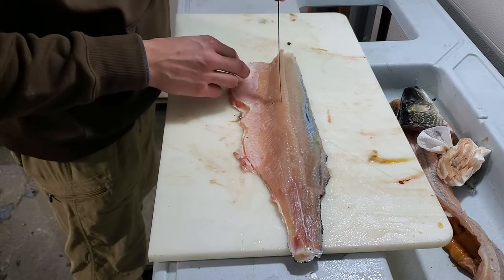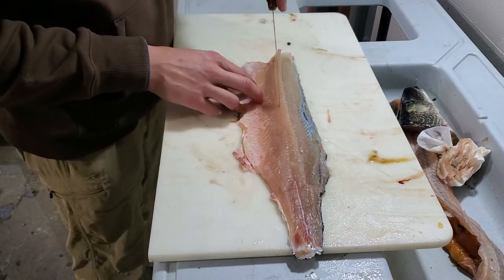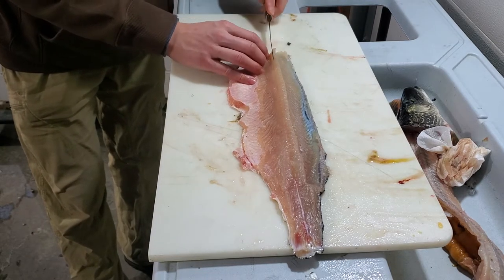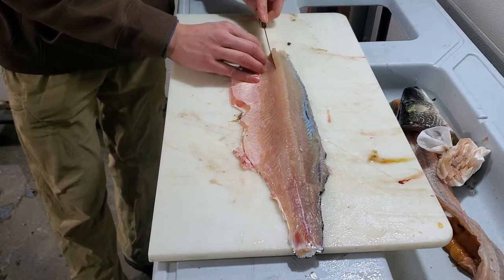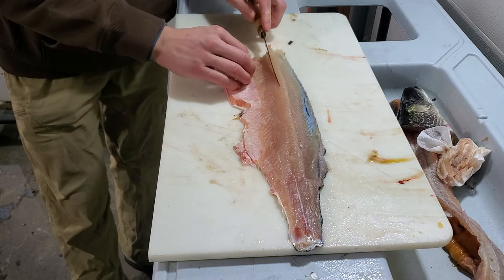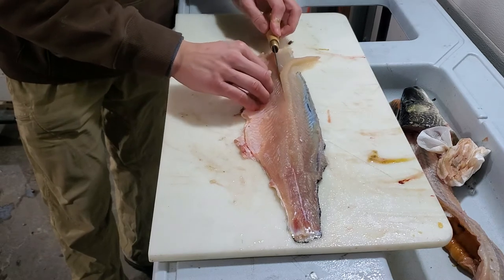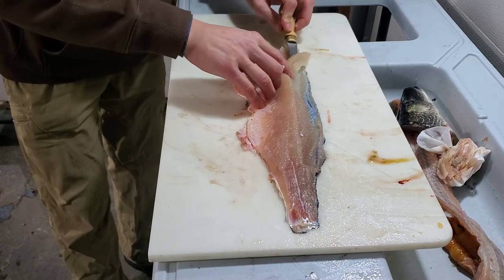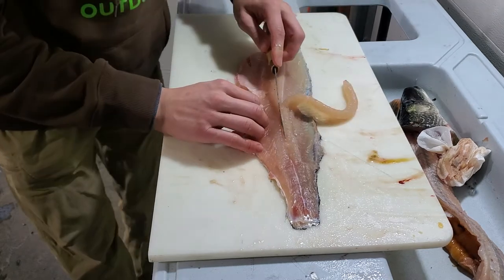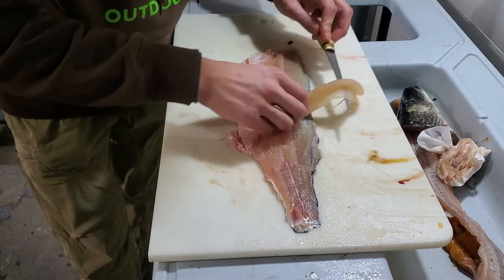Now I'm gonna go in right on my lateral line, right here at the center of the fish. I go in at an angle like this, turn the knife, and now I'm filleting those Y-bones out on the bottom side.